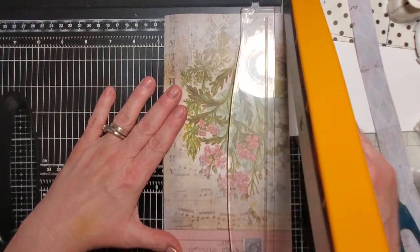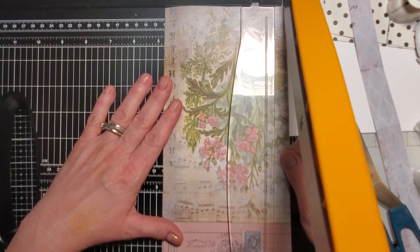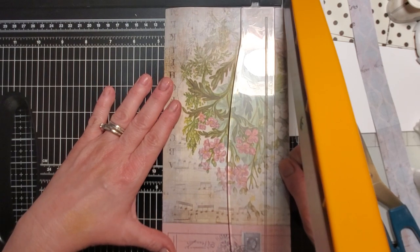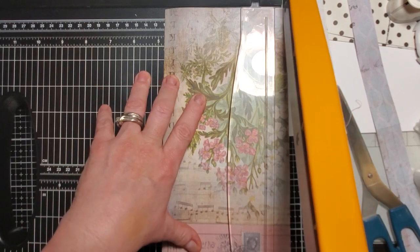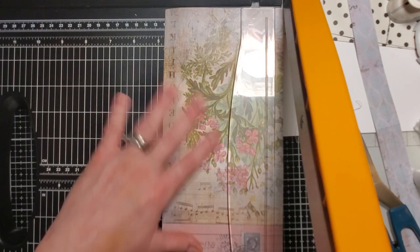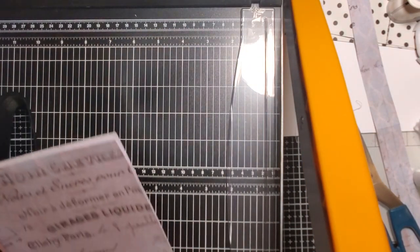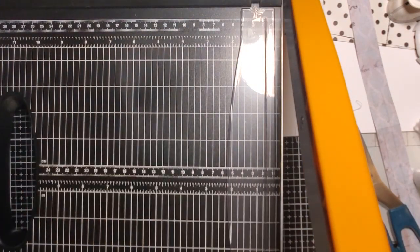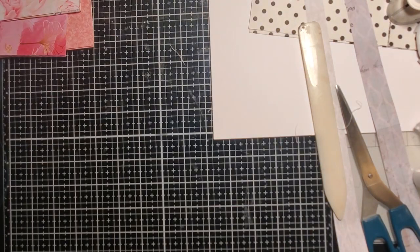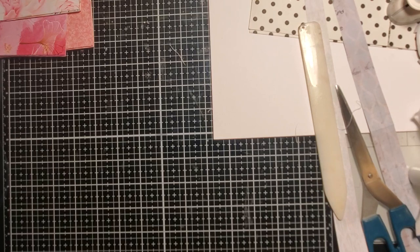I know some of you are going 'finally she pulls out her cutter!' I don't really stress about lines being off too much normally, but once in a while I'm like, okay that's beyond fixing. So if I can correct it with this big old monster of mine, I will. That's why I don't pull it out very often.